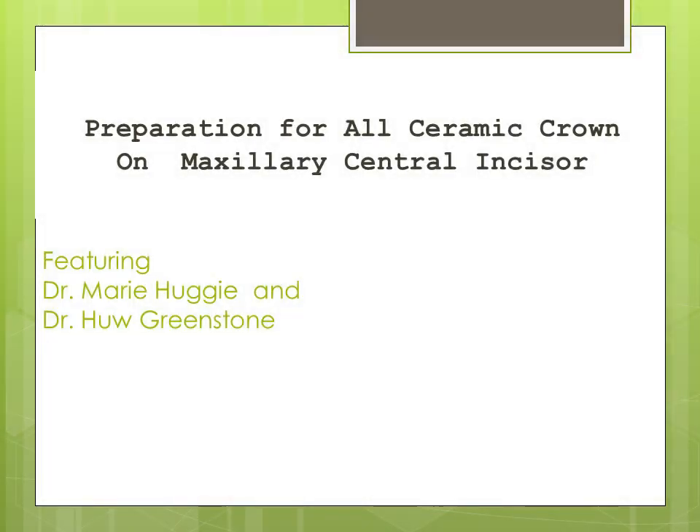Hello and welcome to the Dental Learning Center. I'm Dr. Marie Huggie. Today we have as our special guest Dr. Hugh Greenstone. Welcome. Today we'd like to look at a preparation for the anterior all-ceramic crown.